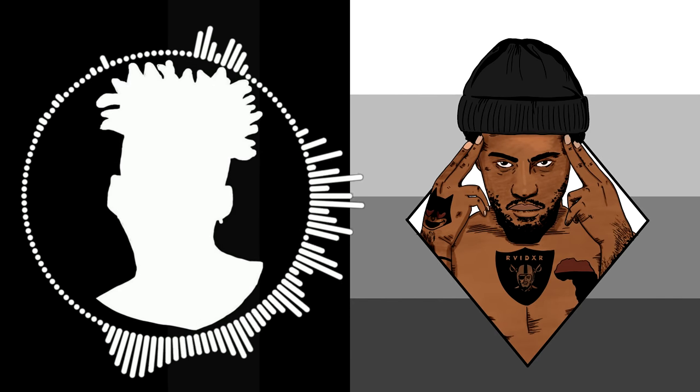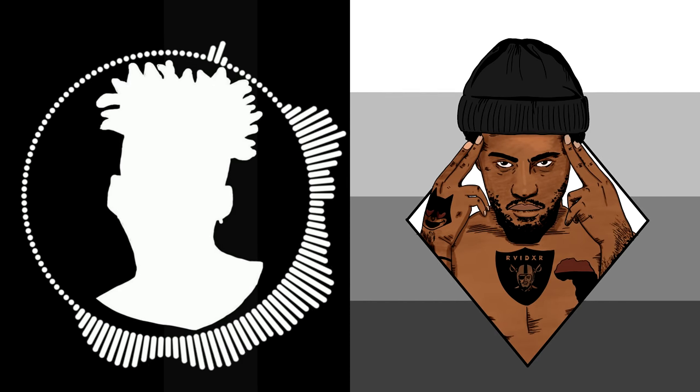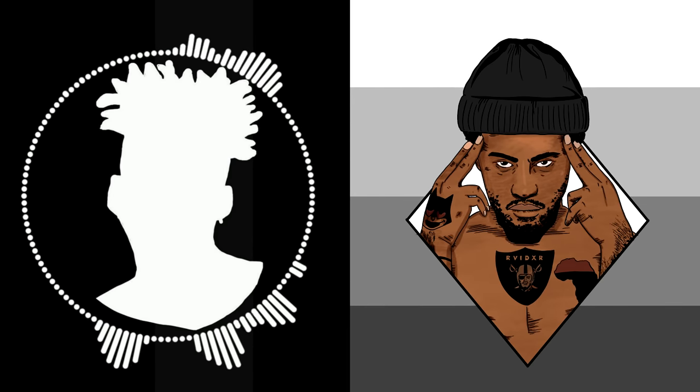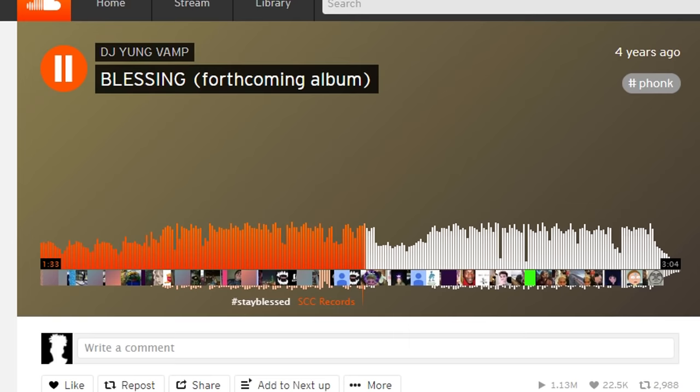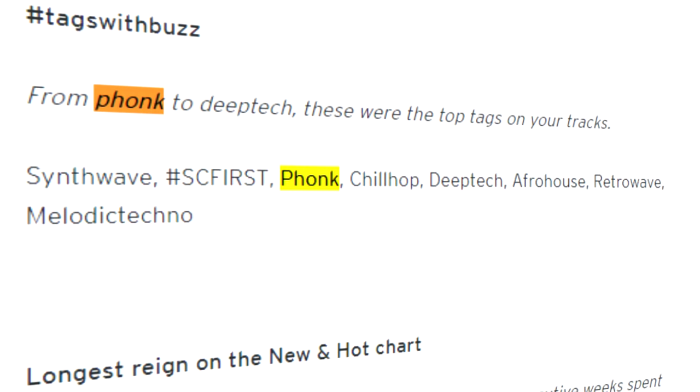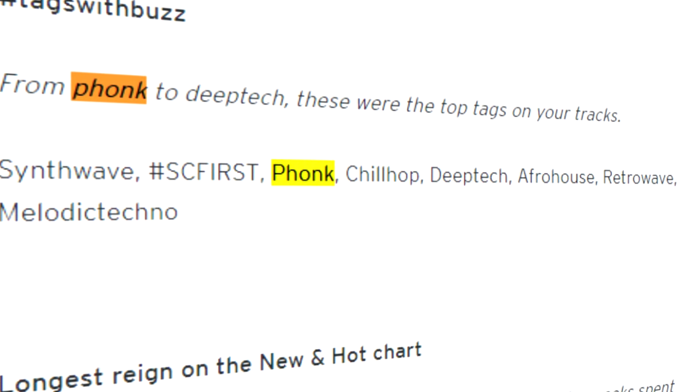Fast forward to 2012, the term funk was popularized by Space Ghost Purp, who used it in song and album titles, branding a darker and eerier vibe to funk music. By 2016, other artists like DJ Young Vamp and Soda Air started using the funk hashtag, which quickly became one of the most searched tags on SoundCloud.